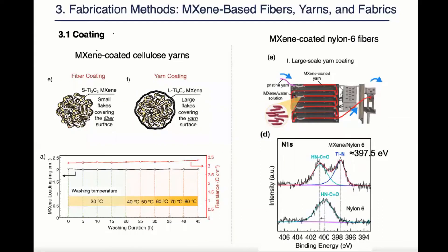Here I would like to give two examples where good adhesion was naturally achieved. In the first research, maxine yarns, a cellular yarns were first immersed in a dispersion of small maxine flakes for the maxine flakes to be infiltrated into the structure of the yarns and then immersed in a dispersion of large maxine flakes for the large maxine flakes to form a shell around the yarn. As from this washing test, we can see good adhesion was achieved because little loading and resistance were observed through 45 cycles of high temperature washing.